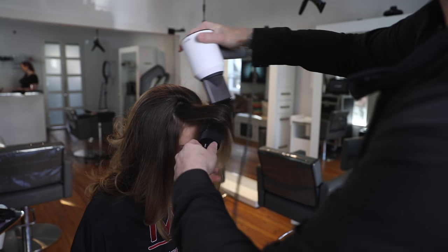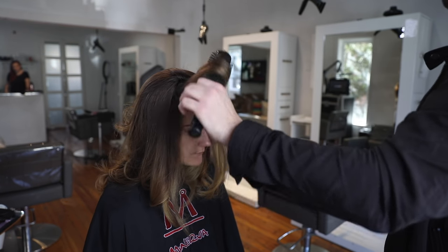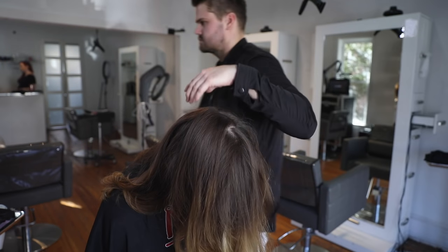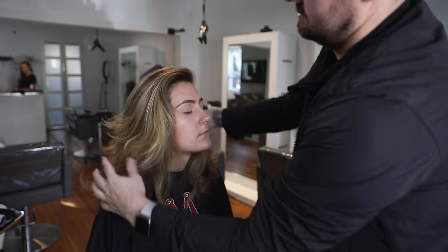If you're not a hairdresser watching this, here's an interesting tip: when blow drying, the nozzle should be aiming down over the top of the cuticle of the hair. The airflow should be passing down the hair strand — that's what gives you the most shine.